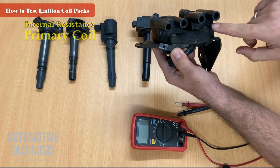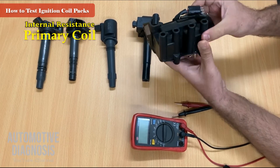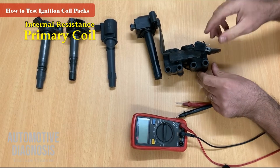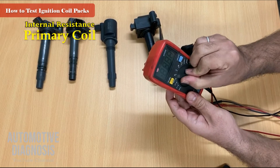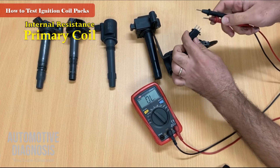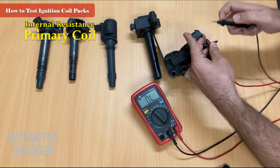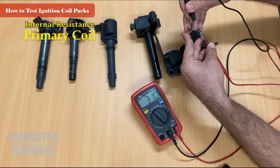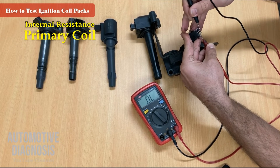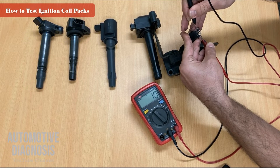This is the actual ignition coil — this coil pack is for cylinders two and three, and this one for cylinders four and one. The connector has three pins. I set the multimeter on resistance. Checking between pin number one and pin number three reads the primary winding internal resistance for coil pack number one, which should be around one ohm or less. The reading is one ohm — that's okay. Checking between pin three and pin two again reads around one ohm or less, which is the primary winding for ignition coil number two.